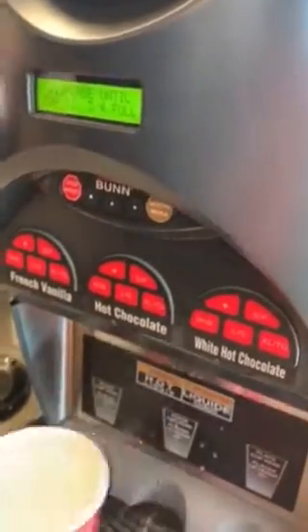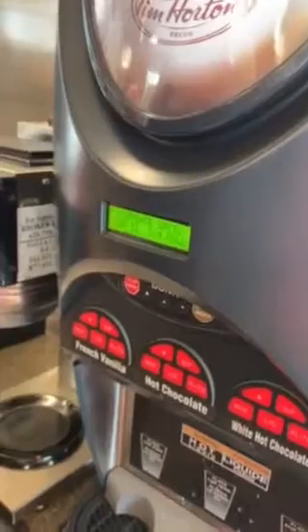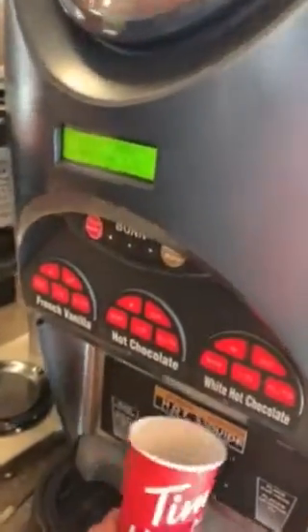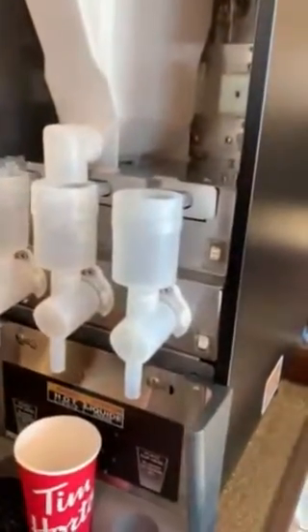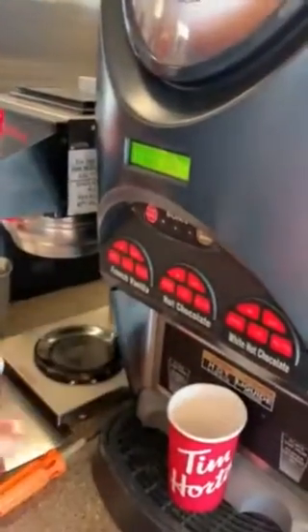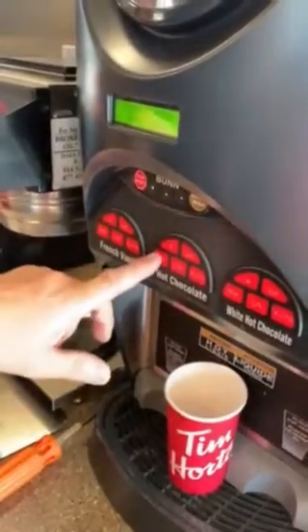What we'll do to see if it actually worked and saved is open up and go back to normal. Wait until the display changes. Now I'll pick a medium because we just set this. It stopped us because it said rinse required, so we did a full rinse and now we're back.